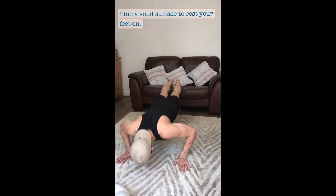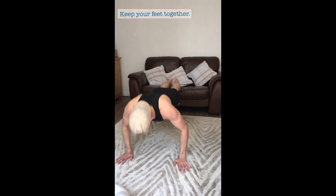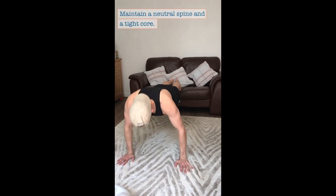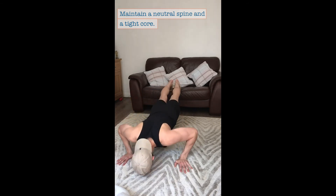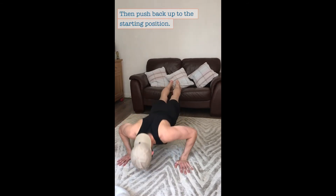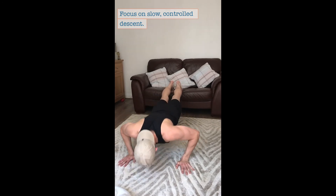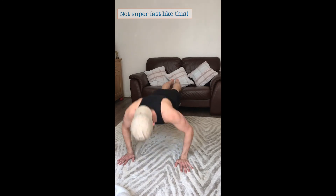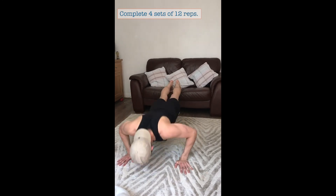Decline Press-up. Find a solid surface to rest your feet on. Keep your feet together, hands slightly wider than shoulder width apart. Maintain a neutral spine and a tight core. Lower yourself all the way down to the floor and push back up to the starting position. Focus on slow, controlled descent and a more powerful push back up to the starting position. Complete four sets of 12.